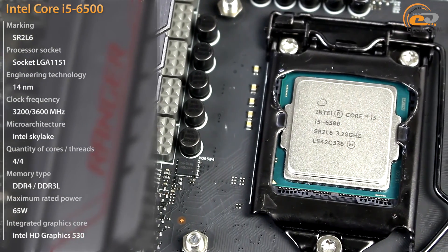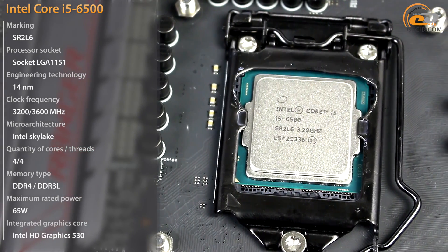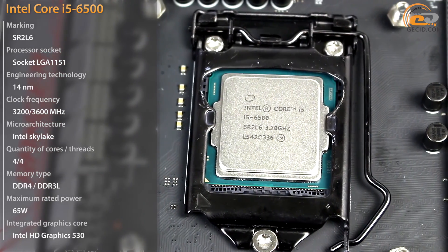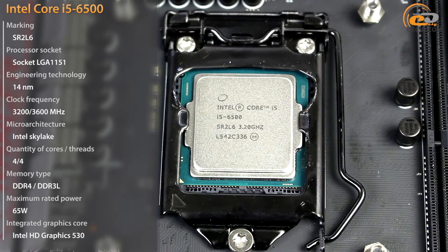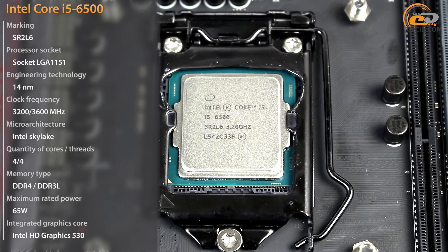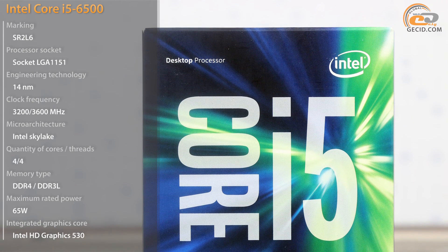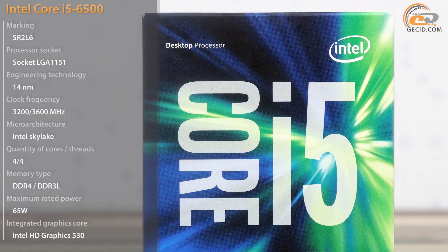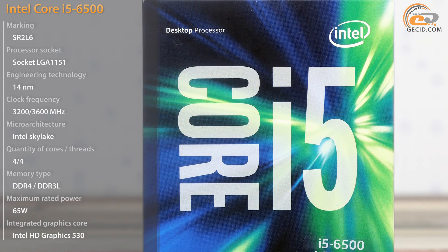After having tested the affordable processors Intel Core i3-6100 and 6300, the time has come to consider what Intel can offer to a max user within the upper price segment. Here the most suitable options are the younger 4-core models Intel Core i5-6400 and 6500 with a locked multiplier. The first one has already visited our lab and the second one is the hero of our current review.